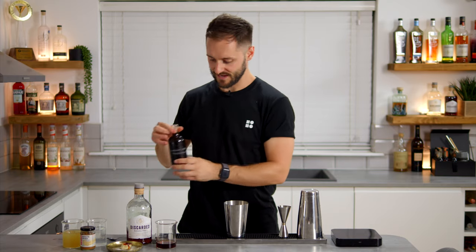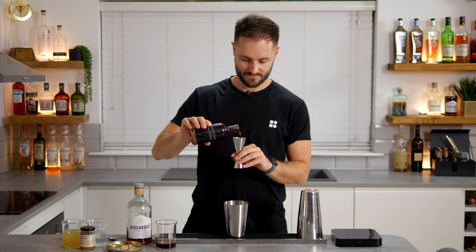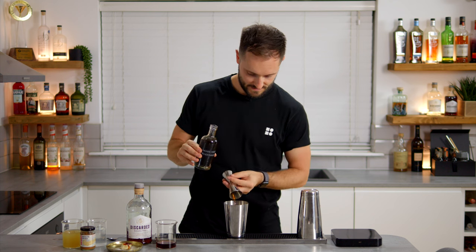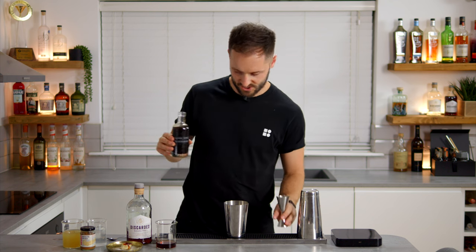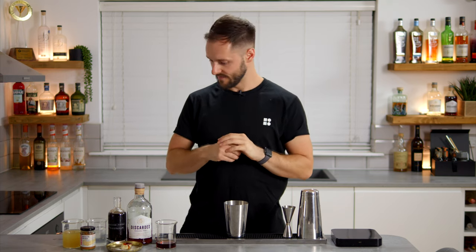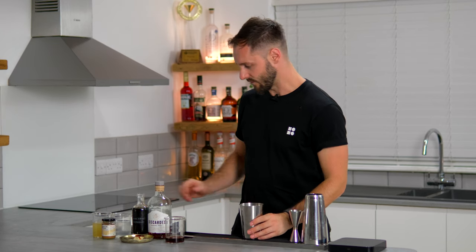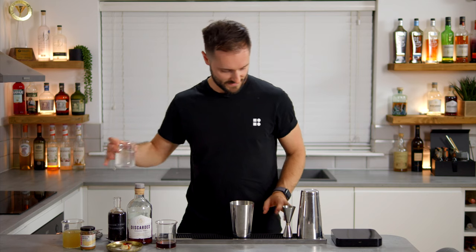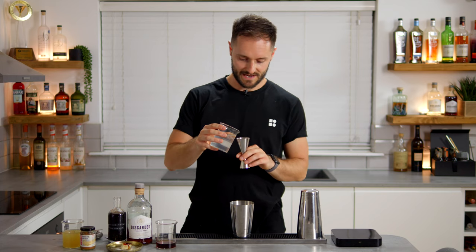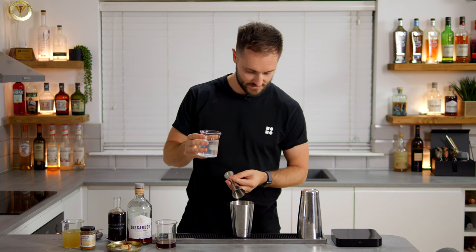That gives us some banana flavour, and then to pump it up to 11, we're going to add 25ml of our banana peel saccharum. This has a darker, richer banana flavour — that leathery, tannic note from the skin as well as flavour from the main body of the banana. Very bananary, very sweet to begin with, so we want to balance this. I didn't want to add a flavoured acid — I wanted to create an acid blend using straight acids.